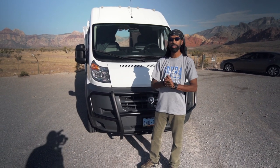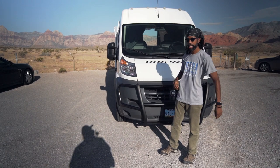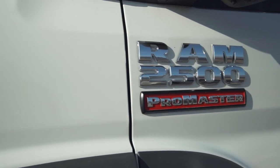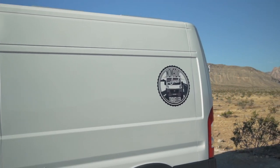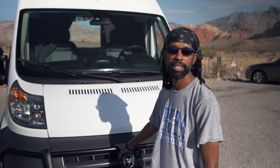Welcome — this is Nomadic Soul Traveler and we're going to do a small tour today. This is my van. It's a 2017 ProMaster 2500 with a 158-inch wheelbase. It started out as an empty cargo van and I decided to convert it into a camper van, slash home, slash Class B van.